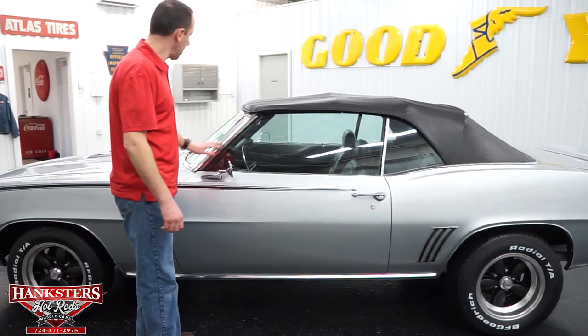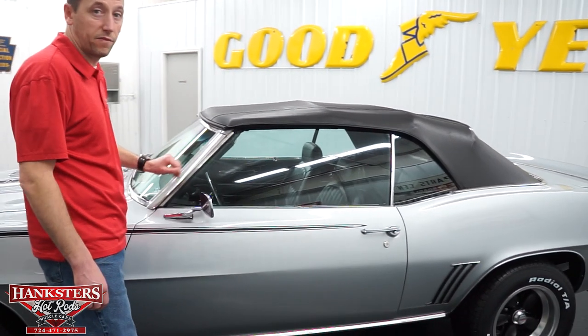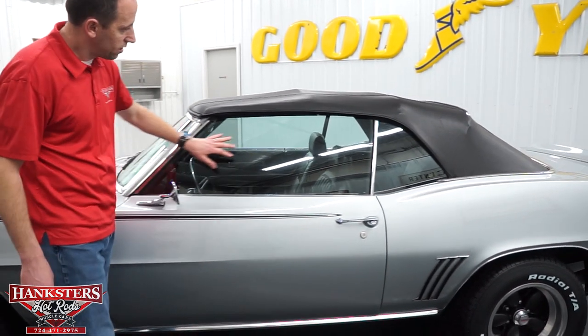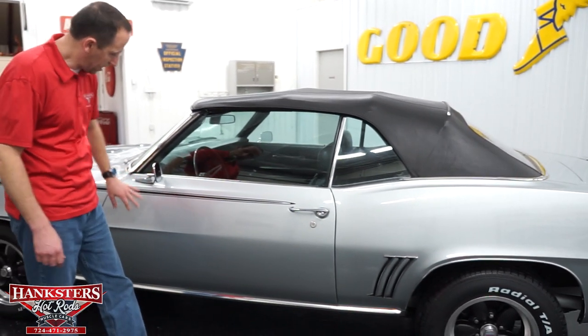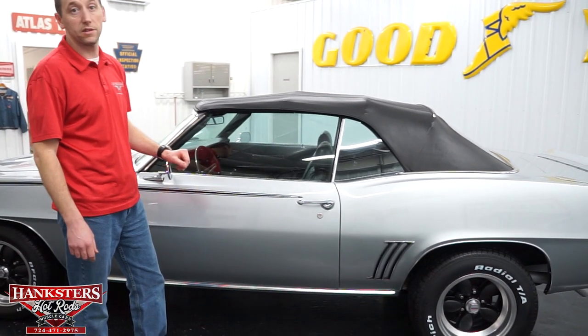Coming back here, our bright work around the windshield — a couple little indents and a couple little surface scratches, but very nice condition overall. Our glass windshield on the driver's side, no chips or cracks in there either. Driver's door — the paint is going to be great overall around the car, paint is really in great condition.